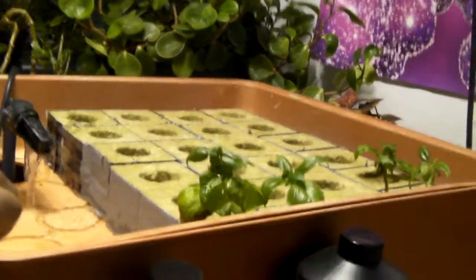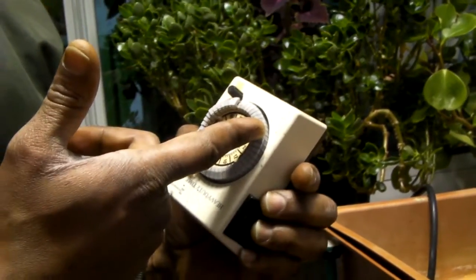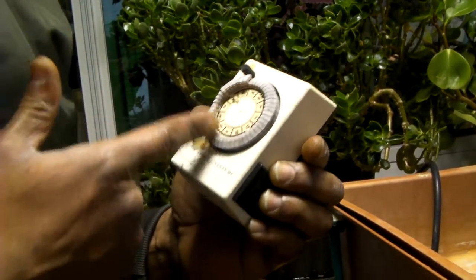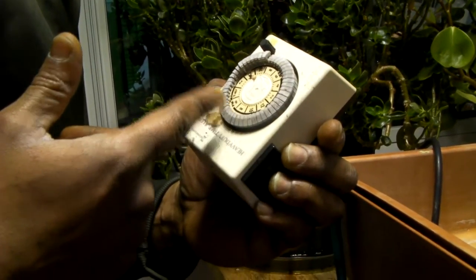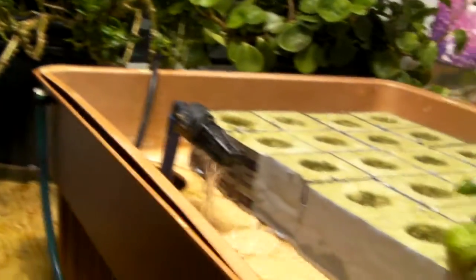With this system, I like to set up a timer — something like this, something this simple. You program it for AM, PM, minutes. What this will do is go off automatically, so I could leave it plugged into the timer. The timer will turn it on and off by itself, so I won't waste electricity and I won't be wasting water.